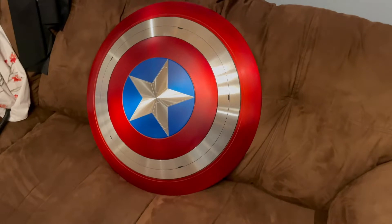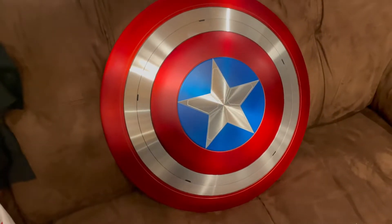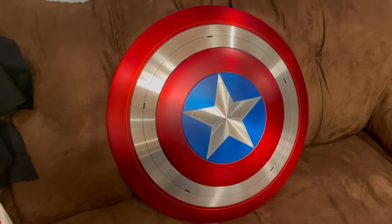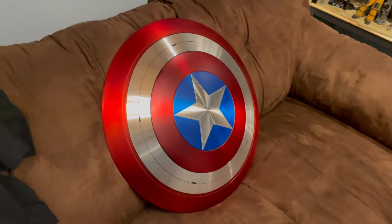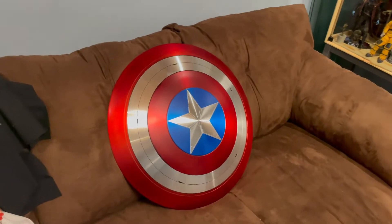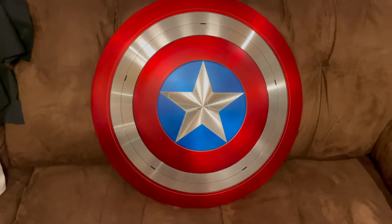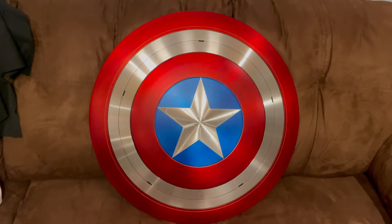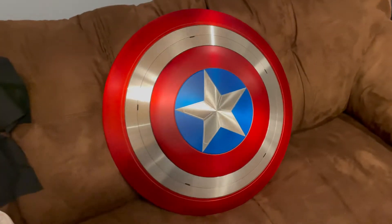Look at that shine — that thing is gorgeous. We're going to have a look at it, I'm going to take you through some specs, tell you what I like about it, tell you about the few issues I have with it, and we're going to compare it to an officially licensed cap shield I have from EFX. We'll check out the similarities and differences, so let's get to it.